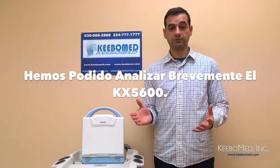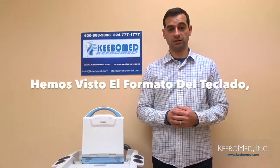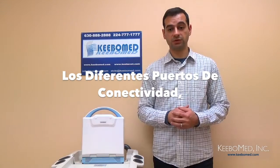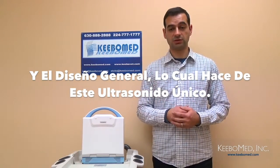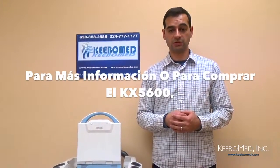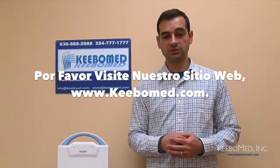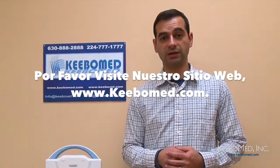So we've been able to briefly look at the KX5600, its keyboard layout, its different connectivity ports, and the overall design that makes this ultrasound truly unique. For more information, or to purchase the KX5600 Veterinary Ultrasound, please visit our website at kibomad.com today.